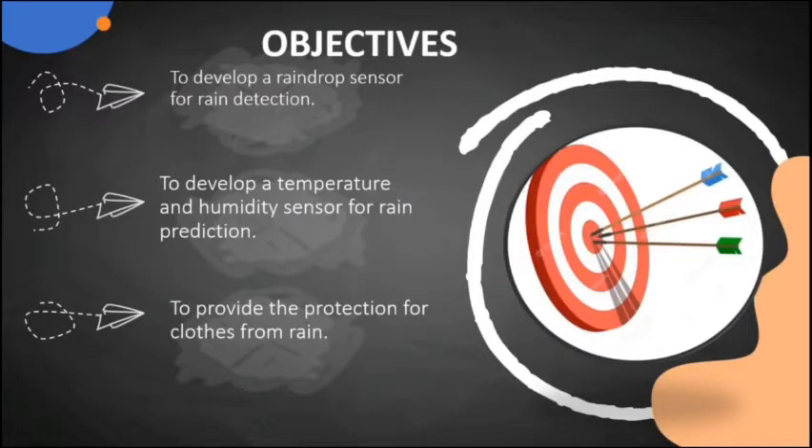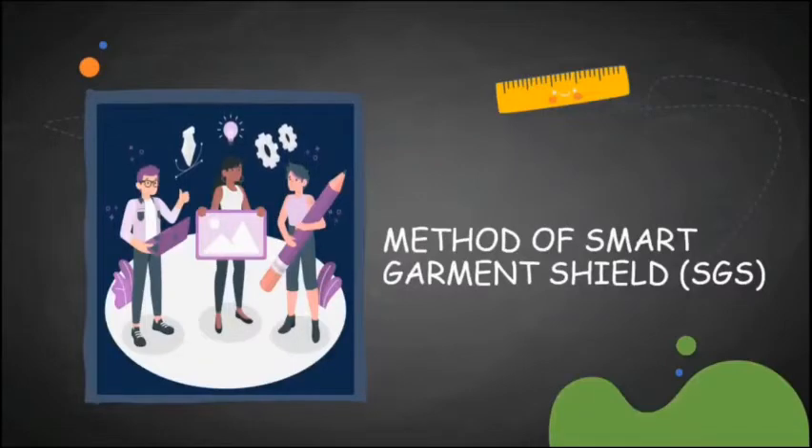The first objective is to develop the raindrop sensor for rain detection. The second objective is to develop the temperature and humidity sensor for rain prediction. The last objective is to provide protection for clothes from rain. Next is the method of Smart Garment Shield.